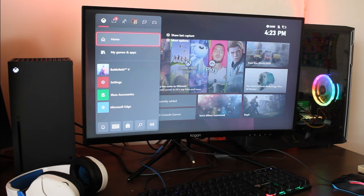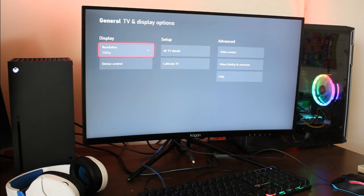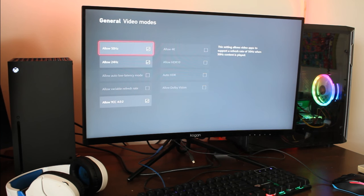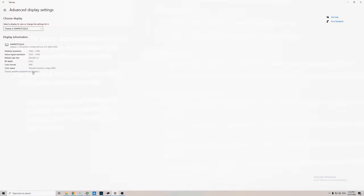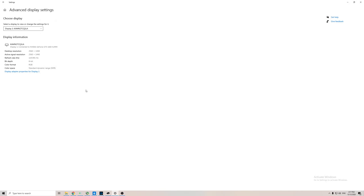But more disappointment was to come. I plugged my Series X into my 1440p 144Hz monitor, and for some reason it was displaying at 1080p. When I went into the settings, I was further horrified to see that my 144Hz display was somehow incompatible with displaying 120Hz. Which is weird, because later on I went into my PC using the exact same cable and ports and, hey presto, sure enough it's capable of 120Hz.